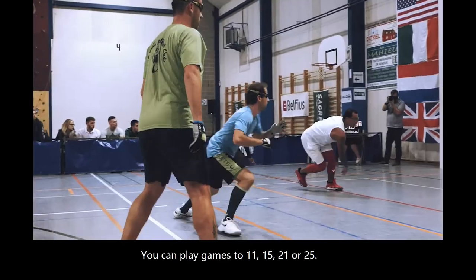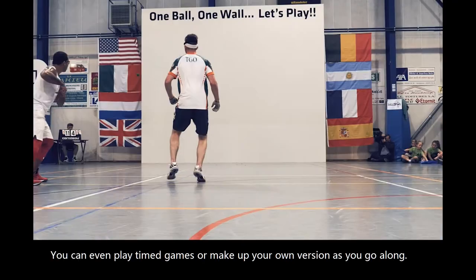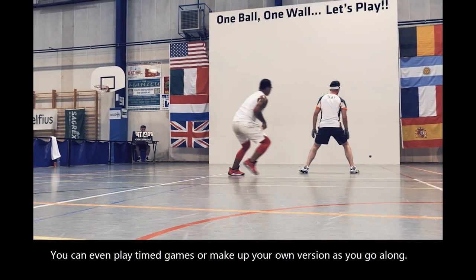You can play games to 11, 15, 21, or 25. You can even play timed games or make up your own version as you go along.